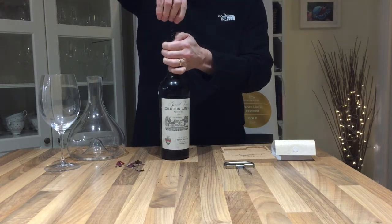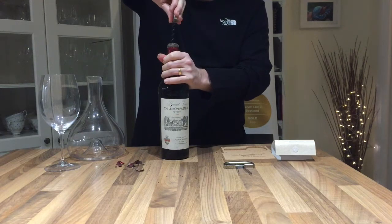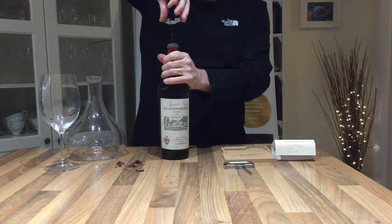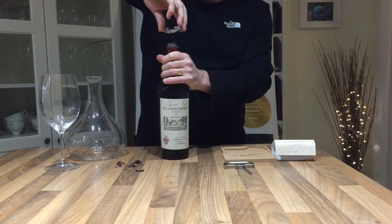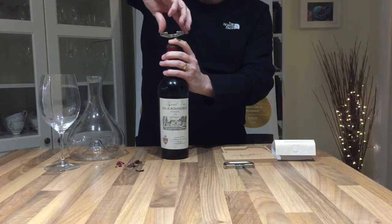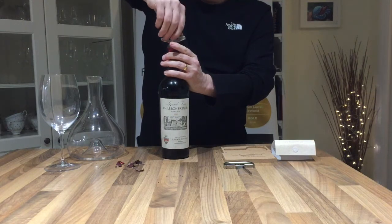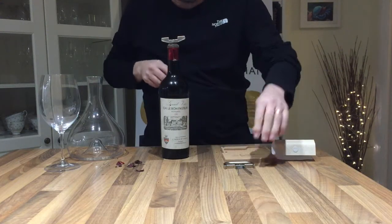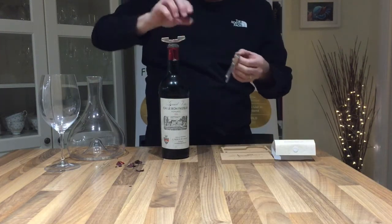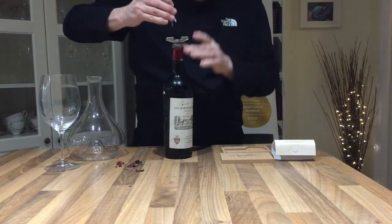In it goes, really like a traditional corkscrew, and you go down with it as far as you can until the metal bar rests at the top of the bottle — or if the cork was raised, until such time as it hits that cork. So that's it now secure, and what that does is strengthen the cork and stop it from splitting in two.